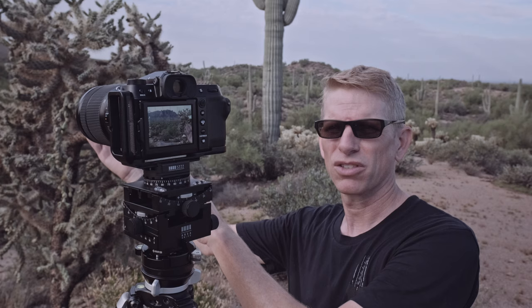That's the whole process of capturing the images in the field — it's really not that hard. One thing to keep in mind: the closer your foreground subject or the lower your camera, the more images you need to take. The further away things are, the fewer images you have to take.